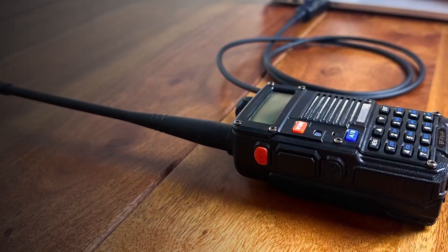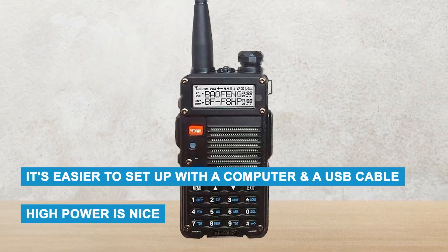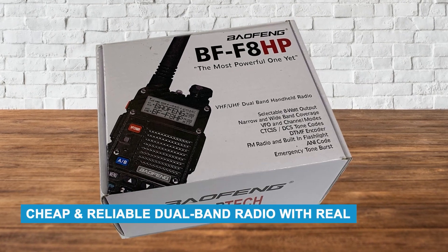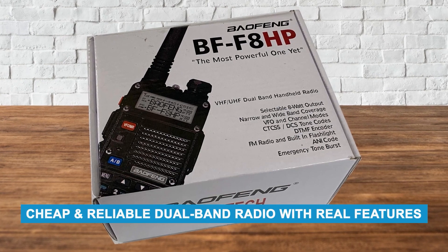There are a couple of downsides. It's easier to set up with a computer and a USB cable, and while the high power is nice, it doesn't always make a big difference in everyday use. In short, if you want a cheap and reliable dual-band radio with real features, the BF-F8HP is one of the best options out there.